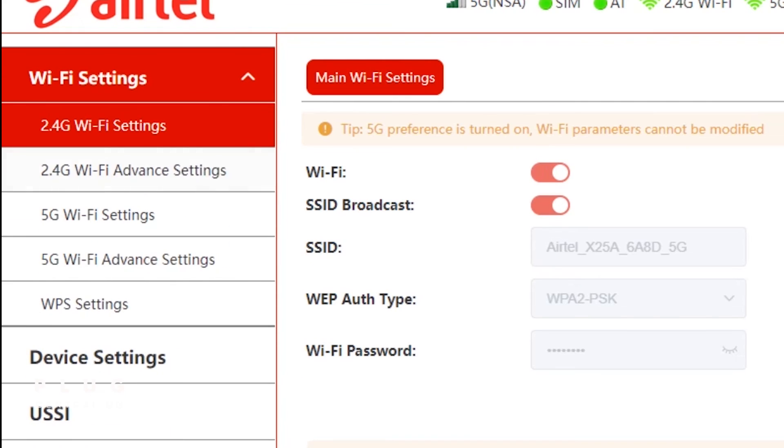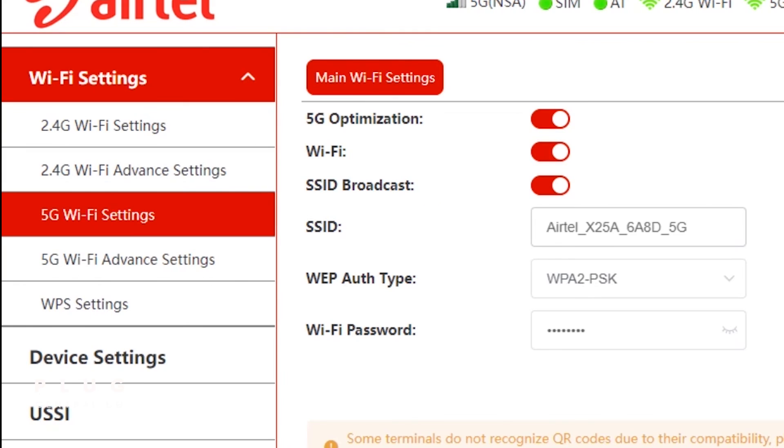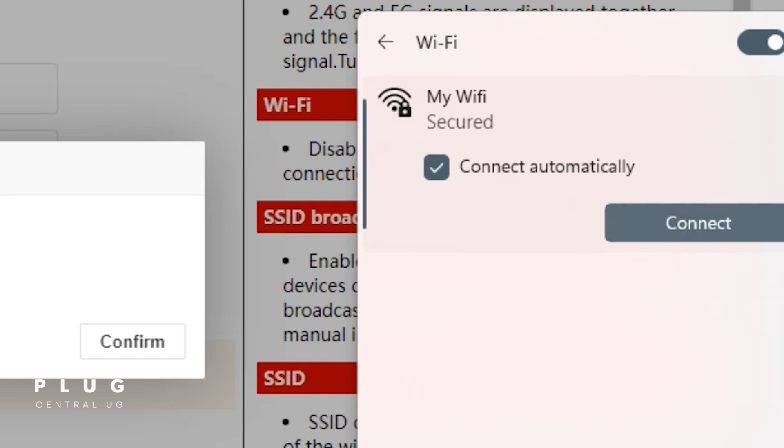Then tap 5G WiFi settings. Now under SSID, input a name you want to use for your WiFi. Then under WiFi password, choose a password you want. Then tap save. Now go back and connect to your WiFi with the new password you have set up.